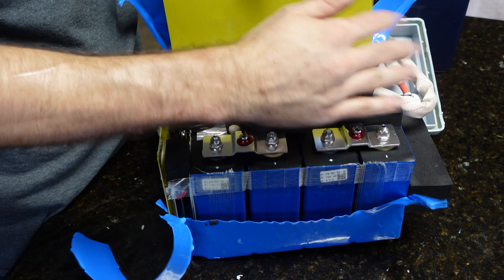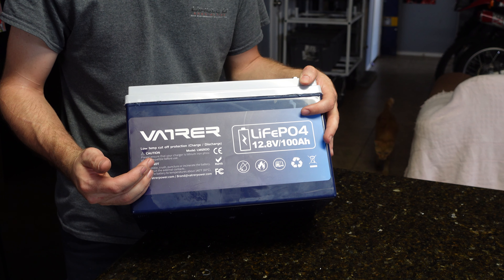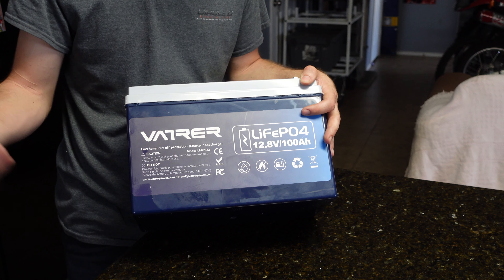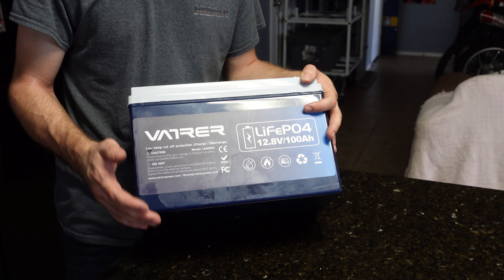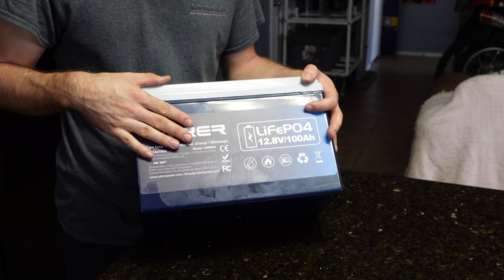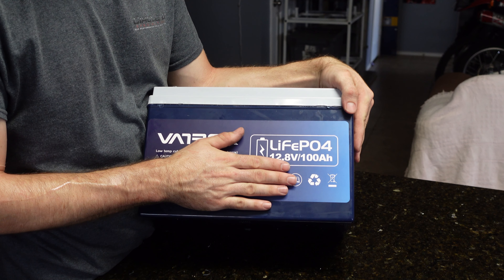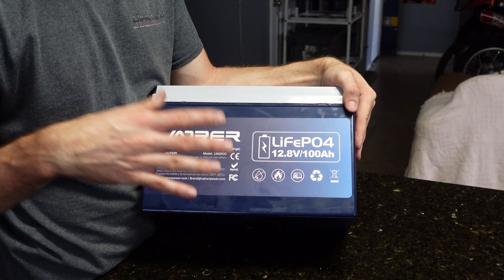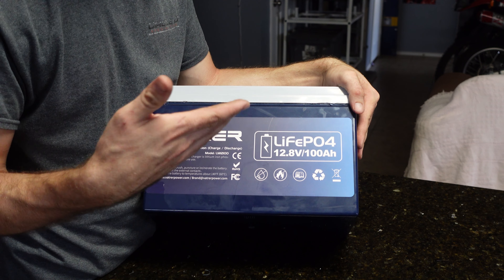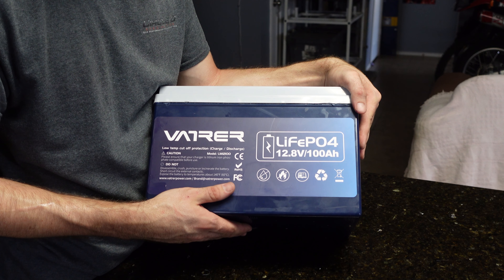Putting it back together, that's going to do it for the review of the Vader 100 amp hour 12-volt lithium iron phosphate battery. For the price, this thing is pretty good — build quality is on par with other batteries I've taken apart, it passed the full capacity test, and had great amperage output. Less than $200, good value for the money. I'll put a link in the description. I'm excited to put this in my 12-volt system and eventually build a 48-volt pack with four of these. We'll do a long-term update and recapacity test in about a year.